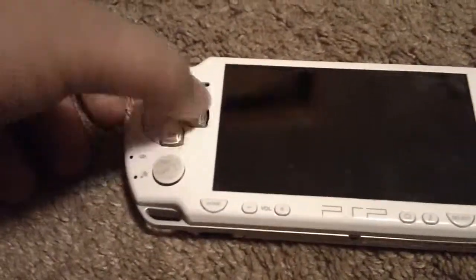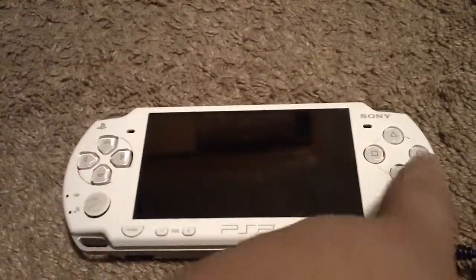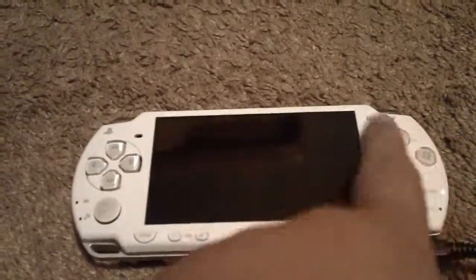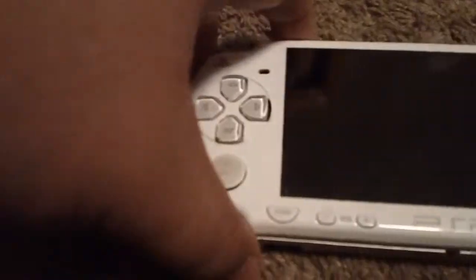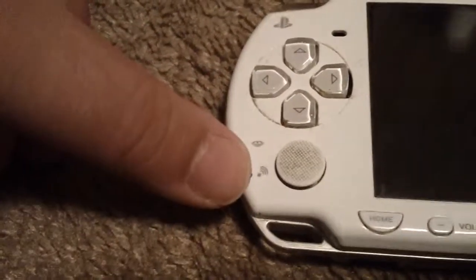You got your D-pad right here, two speaker grills, and your traditional buttons for Sony: Square, X, Circle, and Triangle. You also got one analog stick, and some indicators for your memory stick and Wi-Fi.